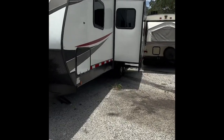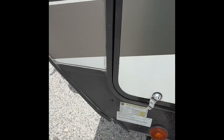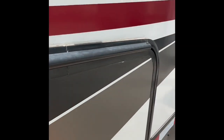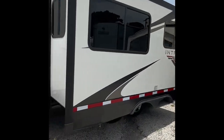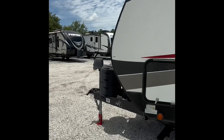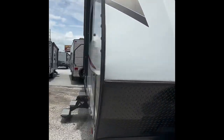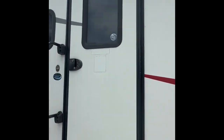First thing I'll show you guys up here is this front storage compartment — big, wide, and long area. I'll give you guys a walk around the trailer so you can get more of a feel for it. I'll walk to the other side over here because the right side is blocked off. There's the other entrance to your front storage compartment.